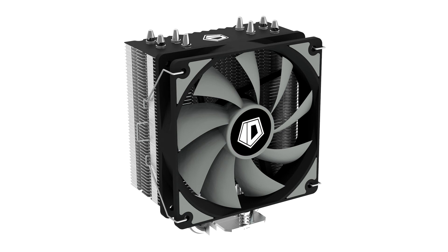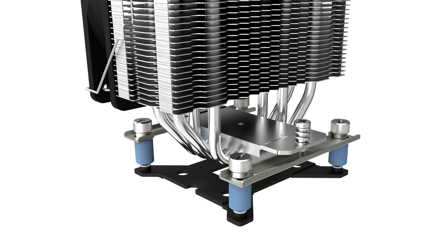ID Cooling today announced the SE224XD Basic CPU air cooler, featuring four direct-touch copper heatpipes, a 120mm PWM fan, and a newly designed mounting mechanism. This cooler is designed to cool processors with a TDP under 180W.